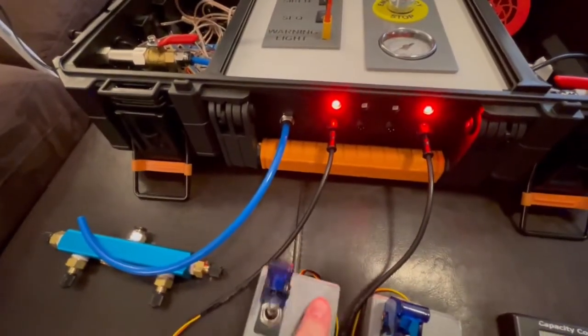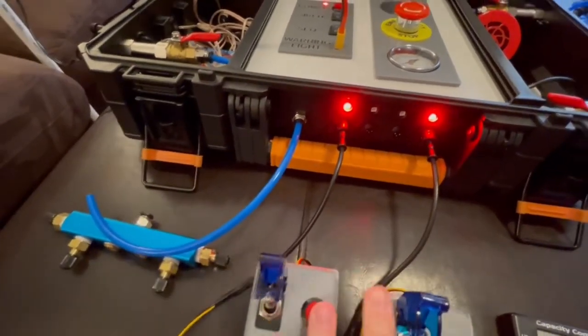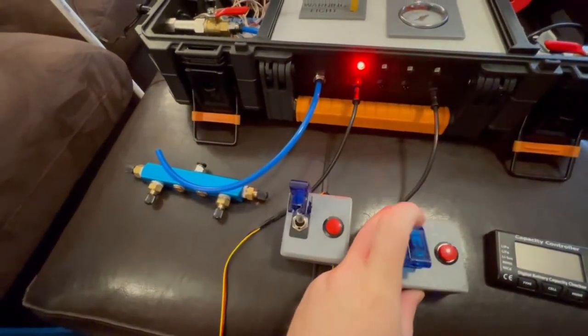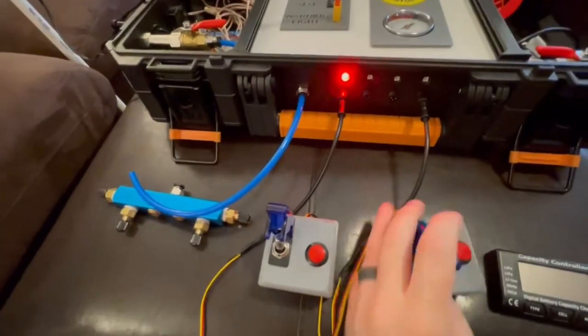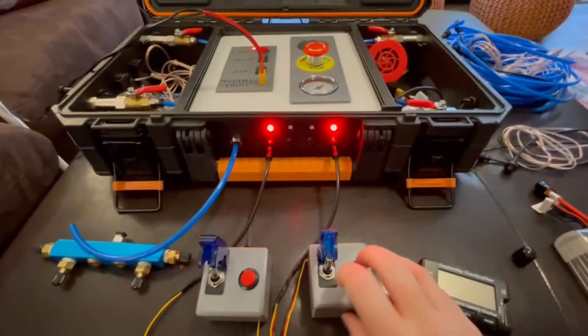After launch, you can see the status lights are red — that means you have to disarm before you can launch again. These buttons don't do anything until after you've disarmed.